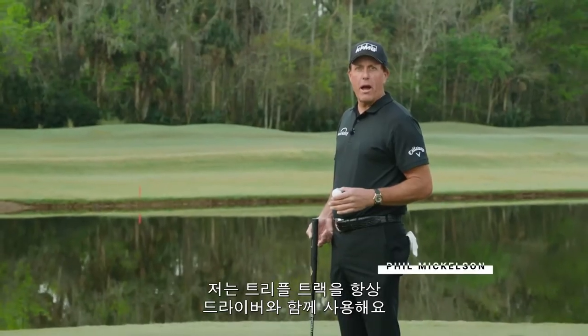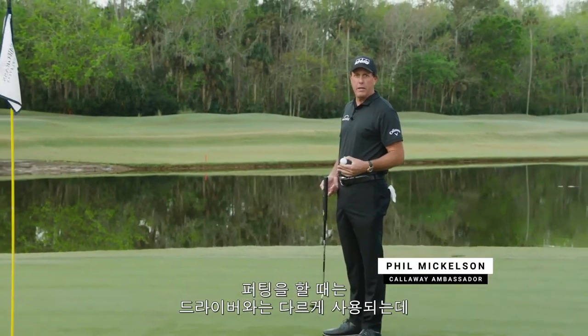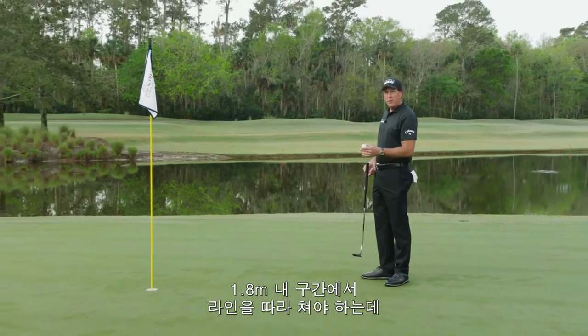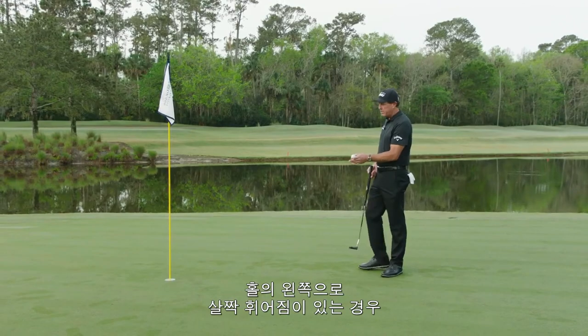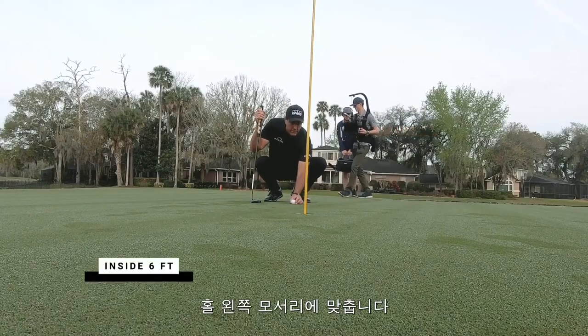I use triple track with the driver all the time. In putting I use it some of the time and I use it differently all three ways. Inside of six feet, when I really want to commit to a line and I know that the break is just outside the left edge, I will line up the lines just outside the left edge.